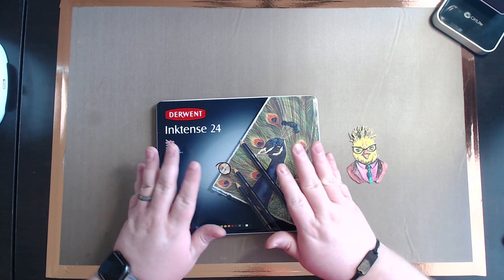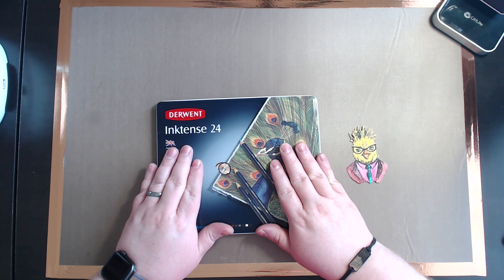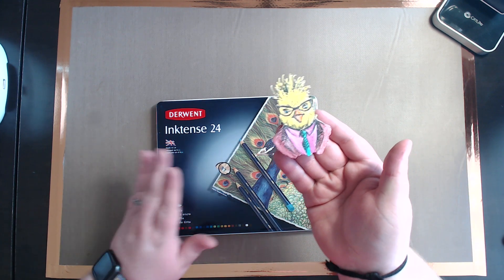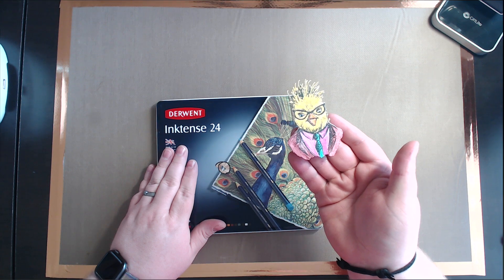Hey guys, stay tuned. I'm going to show you a demonstration of the Derwent Ink Tints color pencil or watercolor pencils. This was kind of how it turned out — very fun to use. Stay tuned, I'll show you how I did it.